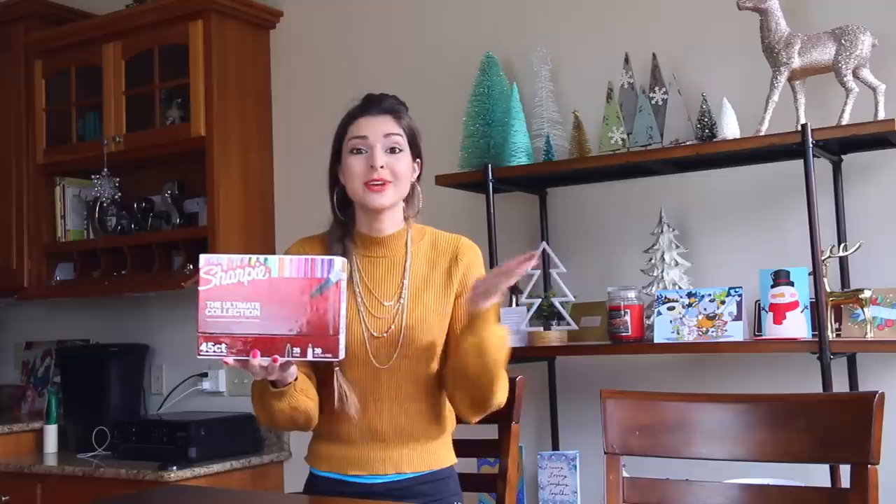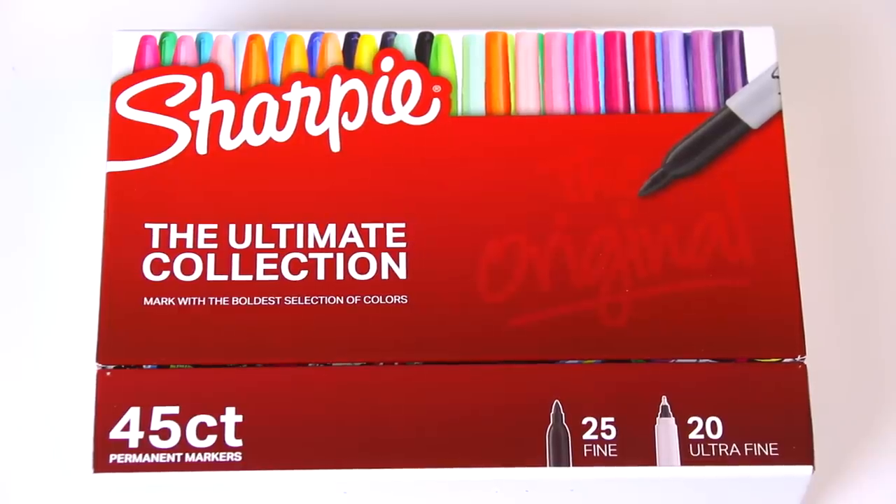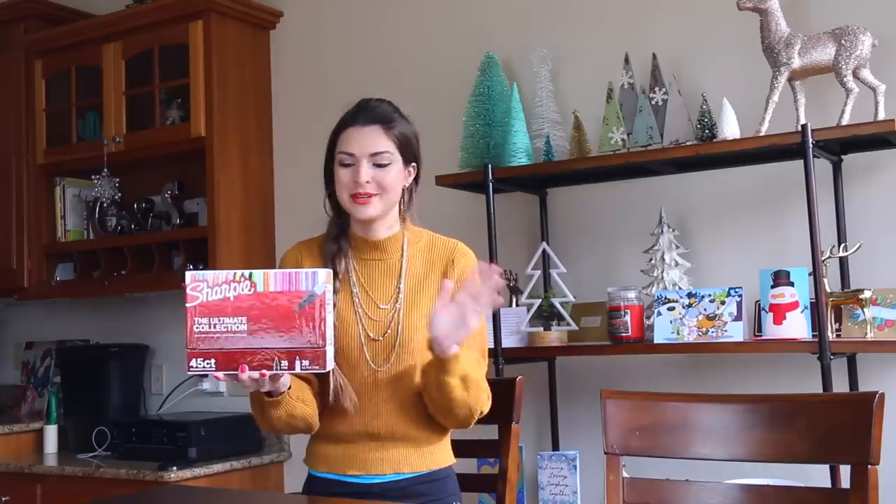Sharpie time! Hey everyone, today I'm going to be doing another Sharpie drawing video because so many of you have been loving those. When I saw Sharpie the Ultimate Collection on the Target website, I knew I had to get it because no words.